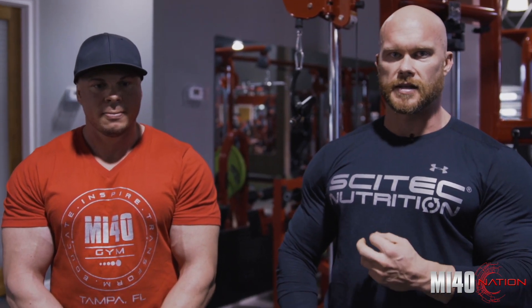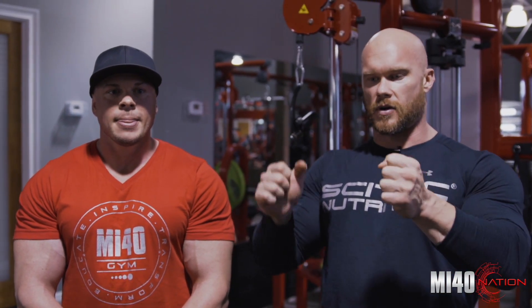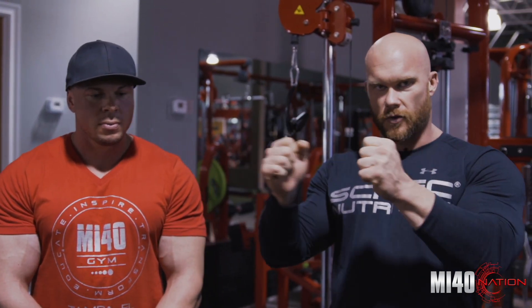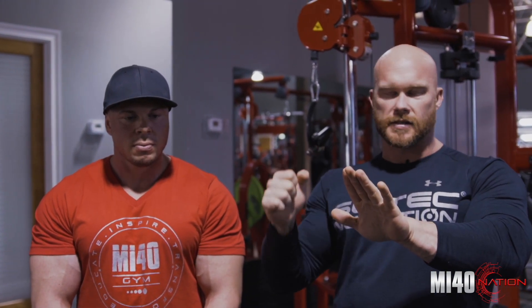Someone goes, 'I can't build my pecs, I can't build my delts, I can't build my arms.' It's because you can't stabilize your shoulder joint — you can't stabilize your scapula. The analogy I gave in the previous video: we have a rope and we're trying to create tension in it. If this end is moving and this end is moving, there's no tension in that rope. That's what's happening to most people in their upper body. We need to stabilize that scapula to create maximum tension.